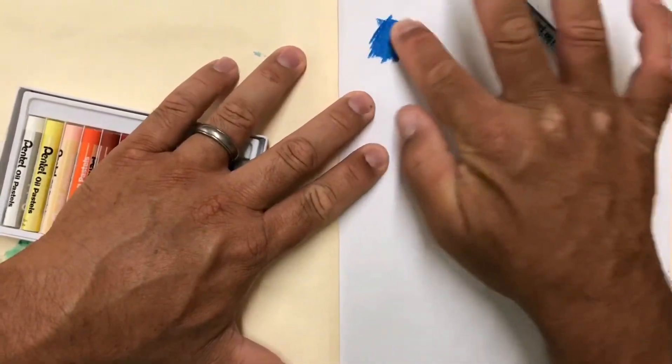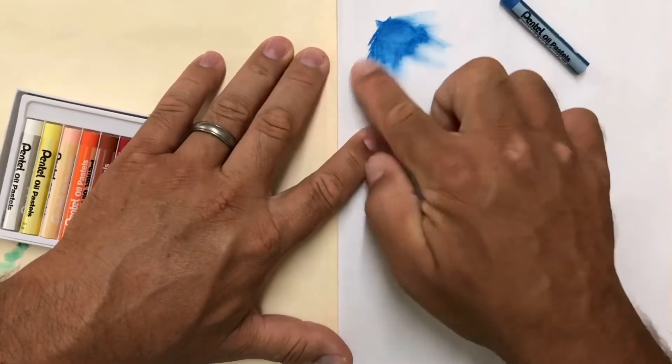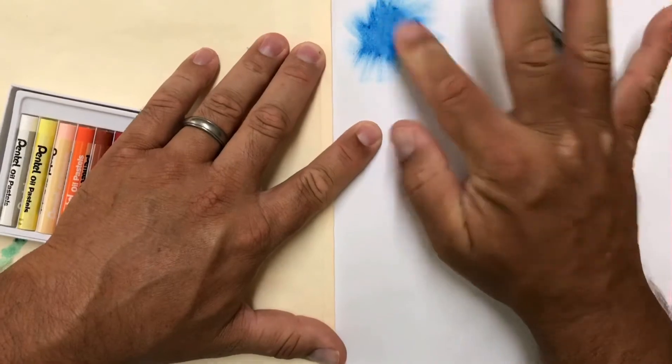You can fill in very nicely — I'm not pressing very hard at all. And if I want, I can kind of blend it and make the edges look faded out if I just pull it out with my finger. That's one of the really cool things about oil pastels: you can blend them.